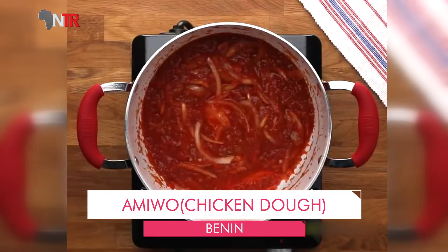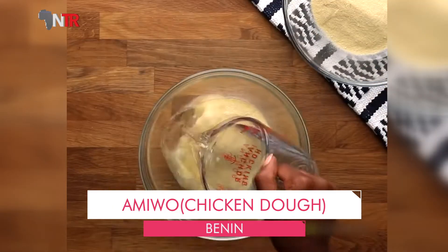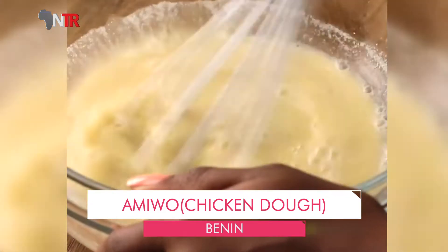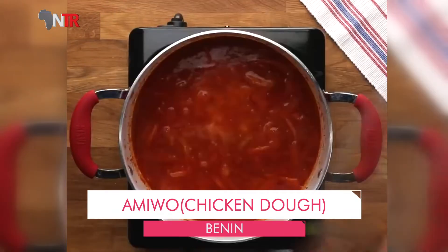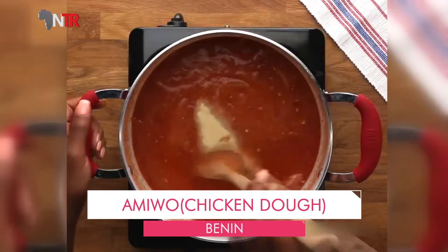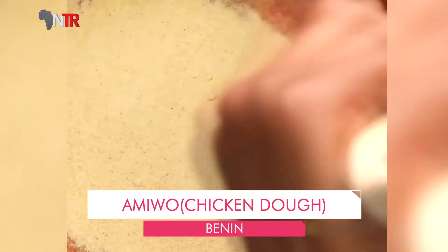A portion of roasted corn flour is added into the mixture and mixed. Add two glasses of water and continue mixing. Water is added little by little, stirring consistently, until the dough — amiwo — separates from the side of the pan.